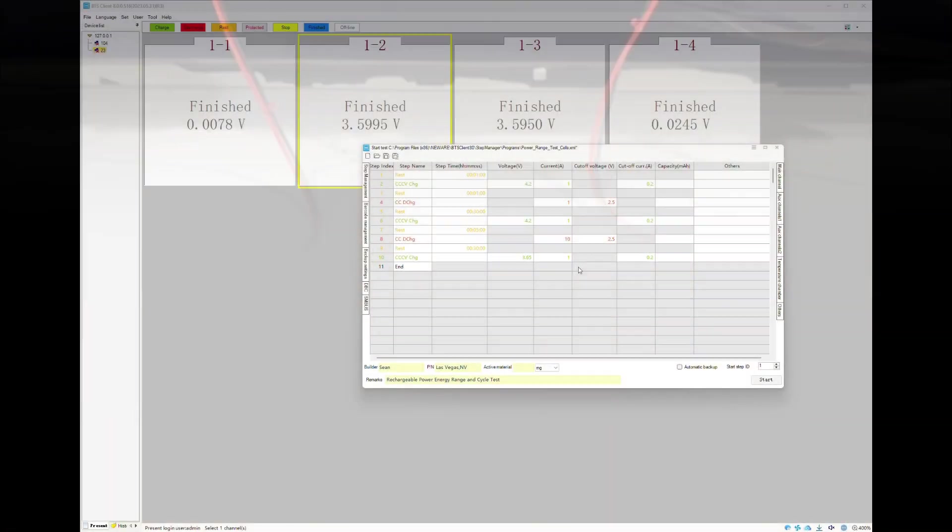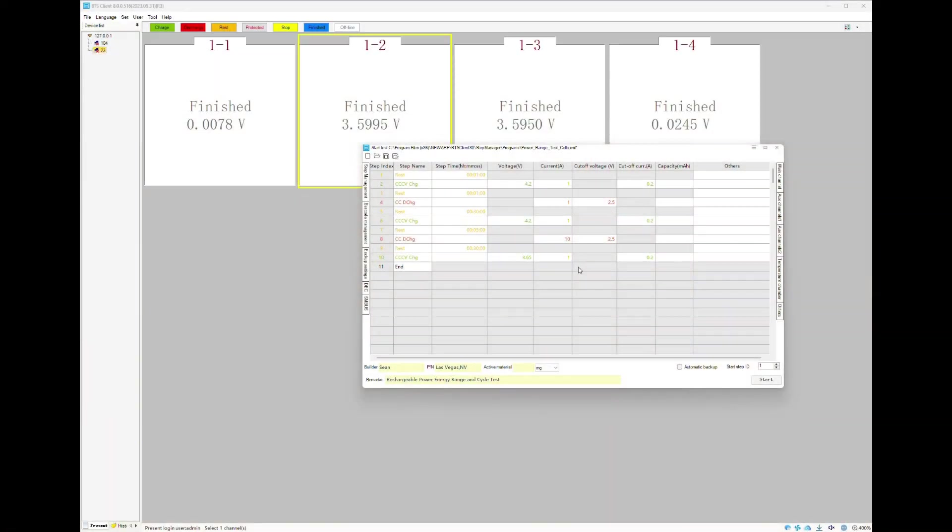Today I'm testing two lithium-ion cells to see how they perform under real-world loads. I want to show you how the test parameters are set up. First, right out of the gate, we're going to do our charging setup. This is the charging setup: constant current to constant voltage. We're going to charge it up to 4.2 volts at one amp.